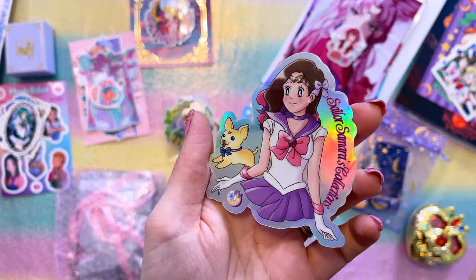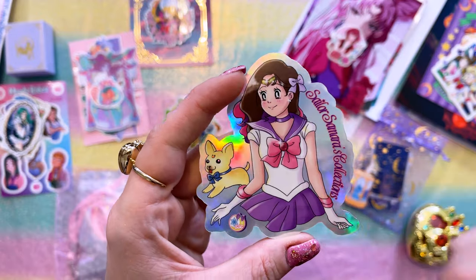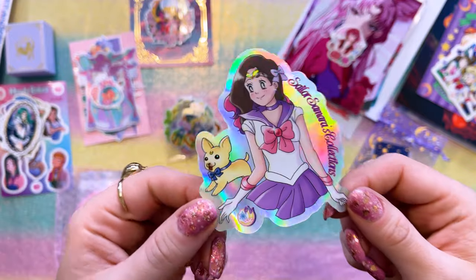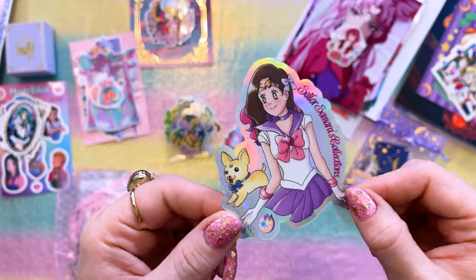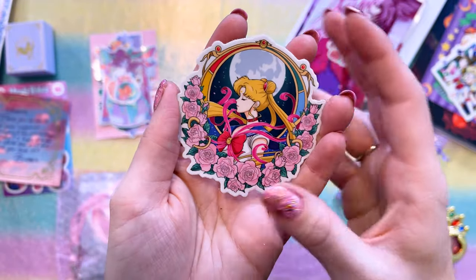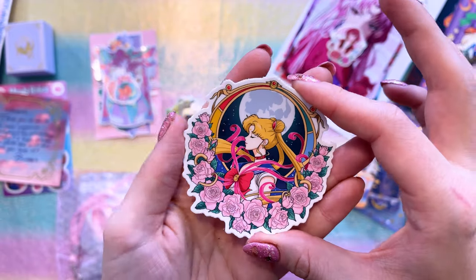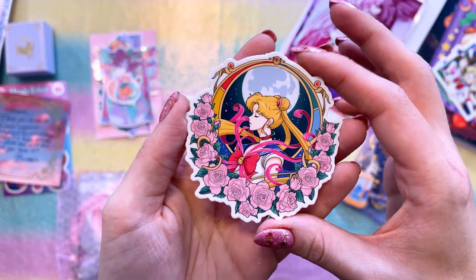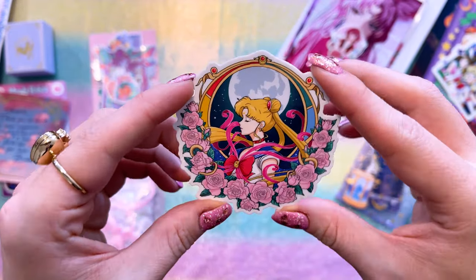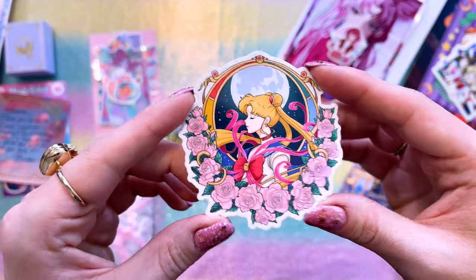My friend Sailor Samara sent me this beautiful sticker — I love this art so much, and I love the little doggie in the background. Definitely check out her Instagram if you want to see some more Sailor Moon content. This was actually from another friend of mine, Buddy Pins. Buddy created this gorgeous pin of Sailor Moon, and it's one of my favorites — a really beautiful piece of art with some gorgeous effects in a very intricate way. I love this matching sticker and want to put it on my laptop.